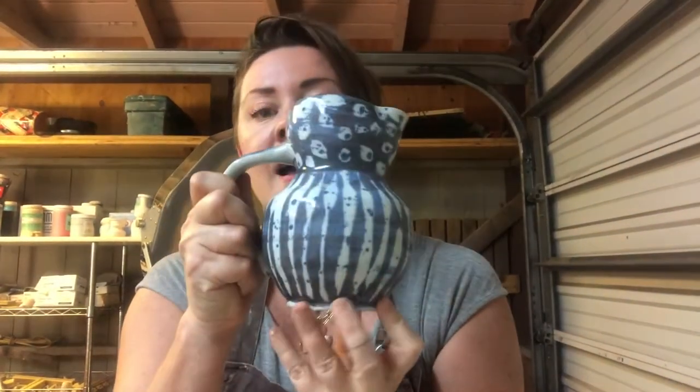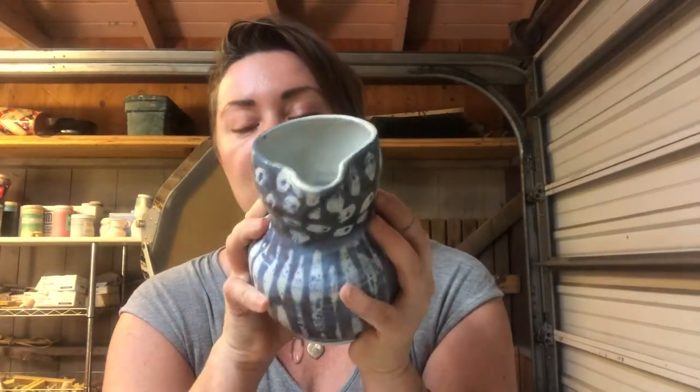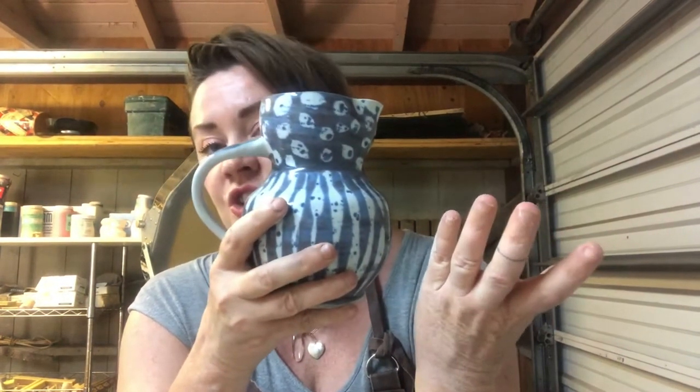A pitcher of this size is really great for fresh-squeezed orange juice in the morning. Something smaller you can put maple syrup in and warm up. A low wide pitcher could have gravy or salad dressing next to a big salad at a potluck. Sometimes we make more narrow pitchers that fit perfectly inside the refrigerator and hold your cold water or juice. And of course pitchers always look beautiful with a bouquet of fresh flowers in them when they're not being used for food.